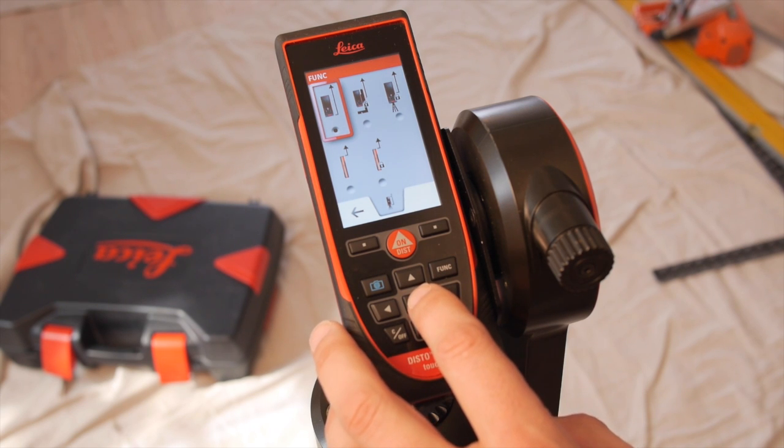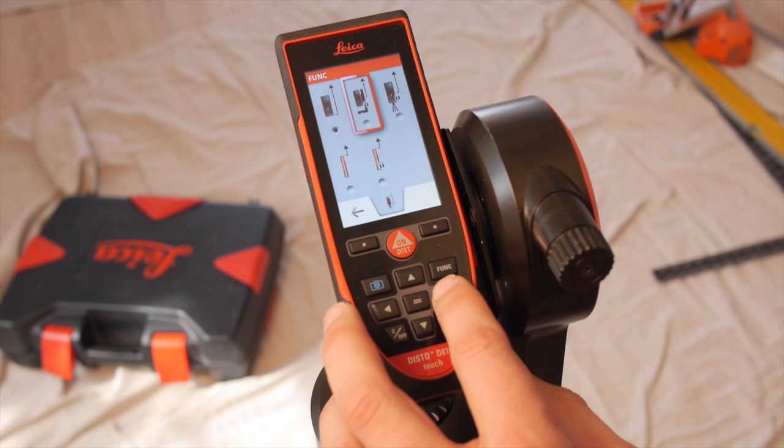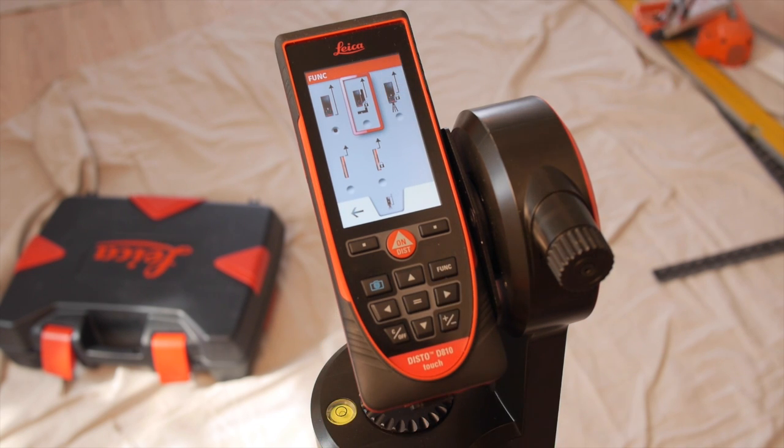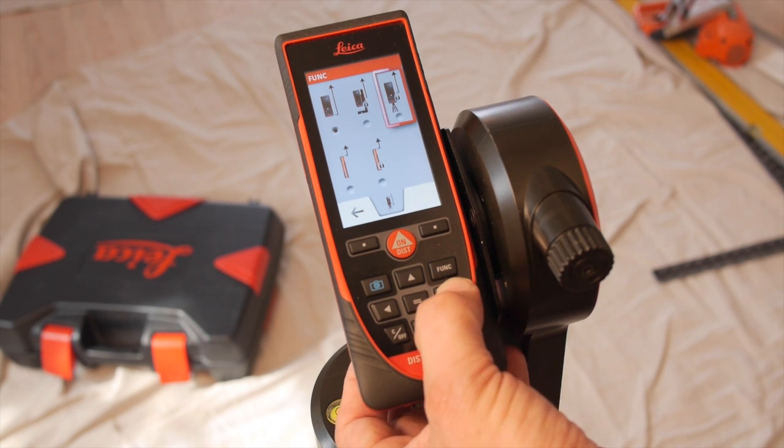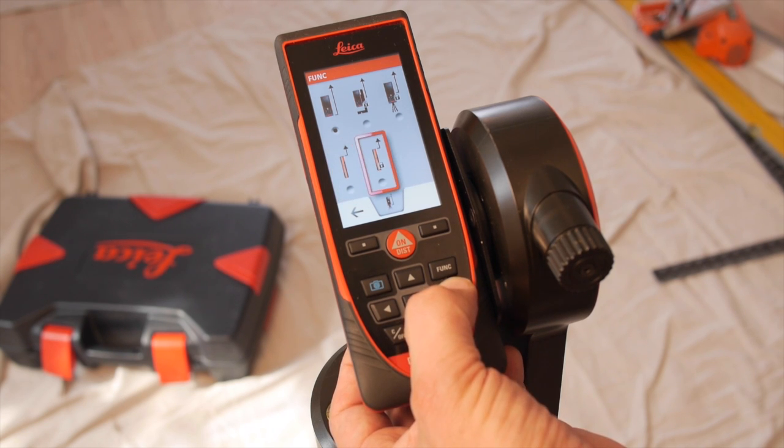The Disto is set to measure from the back of the tool by default. This is the FTA setting. When you see a little lock in the setting, that means the Disto will continue to shoot from that reference point until told otherwise. Lock on the tripod. This is shoot from the front once because there's no lock there. And shoot from the front continuously until told otherwise.